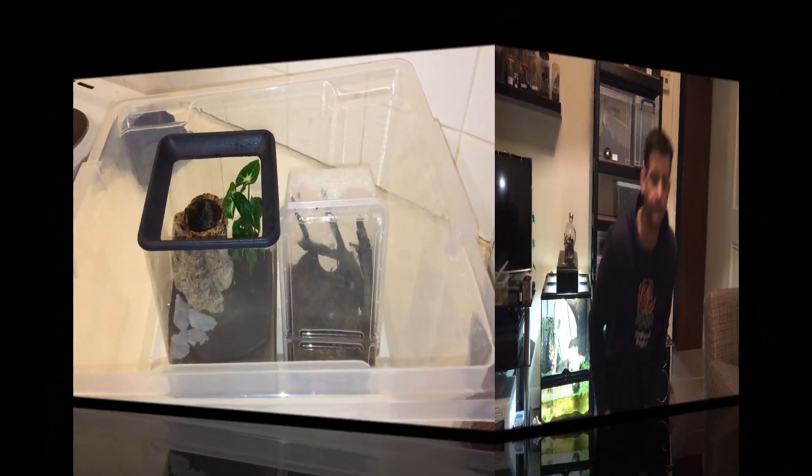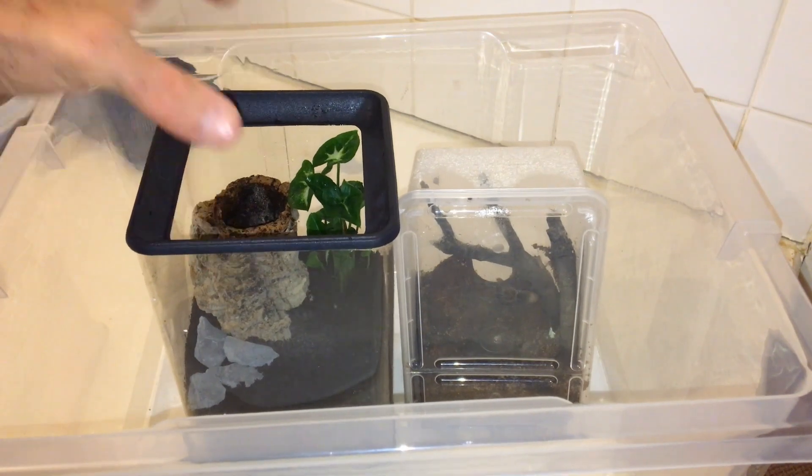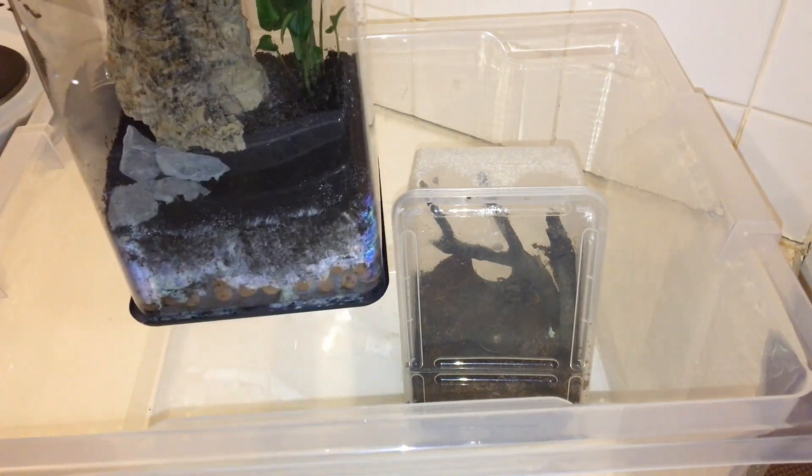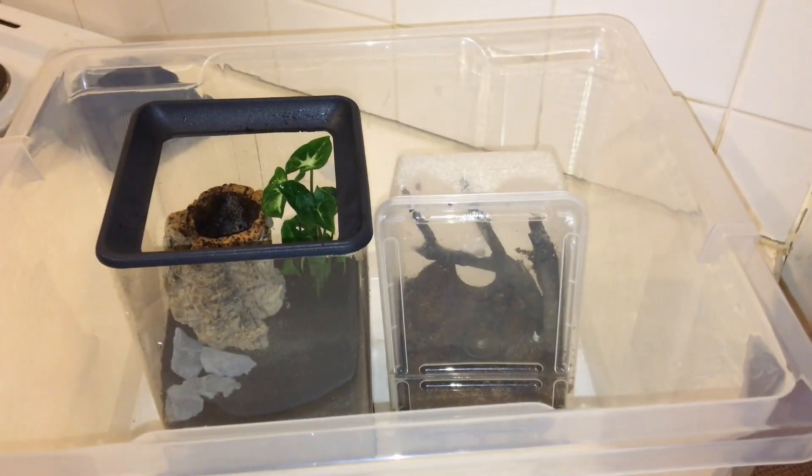The only thing we can do now is get on with the re-housing and see what we've got. On we go with the first re-house — we're going to do Thrixapelma pruinosus. As I mentioned, this can be a little bit flighty. I've decided to do it inside a bigger tub just in case it runs off, to control the situation a little better. I've decided to go for a tiny little bioactive setup in the new Tarantula Room enclosure, with a little bit of cork bark and a plant.